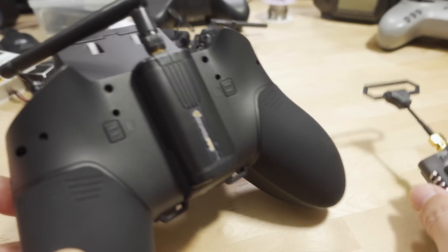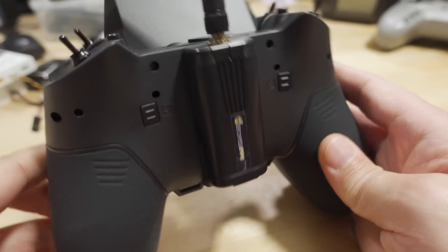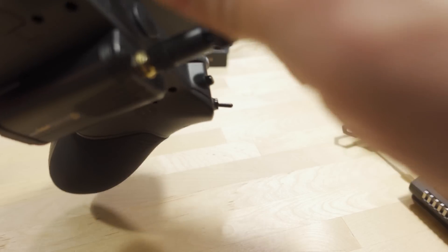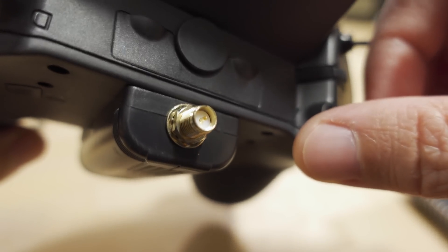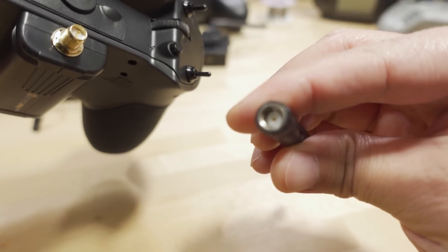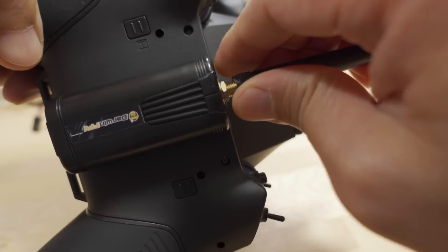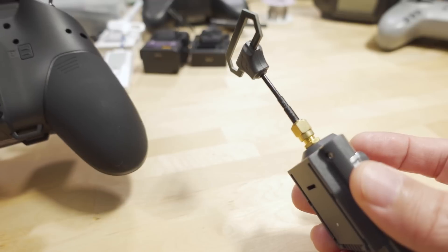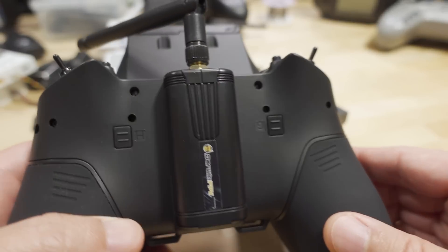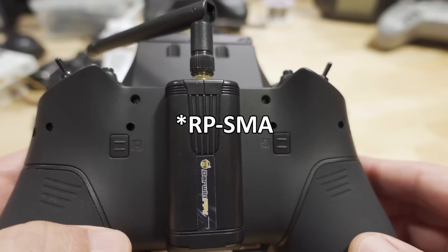I'm going to be mainly using the Darwin FPV on my Zorro, as I showed in the previous review, because it's nice, small, and compact — no fan, doesn't make any noise. One thing to note is that the antenna on this one is the first that is RPSMA, so the pin is on the transmitter side, not the antenna side. The antenna has the hole. Pretty much everything else uses SMA, so I'm stuck using the stock antenna. I'd like to get a 2.4 gigahertz RPSMA Moxon antenna, but I can't find one. I've had no problems with range on this one.